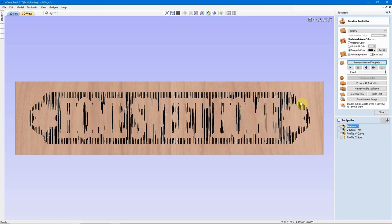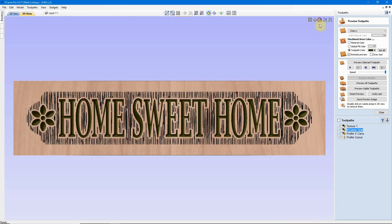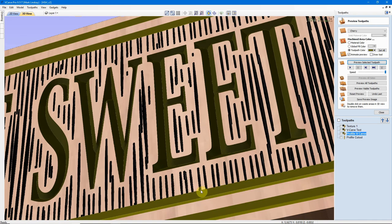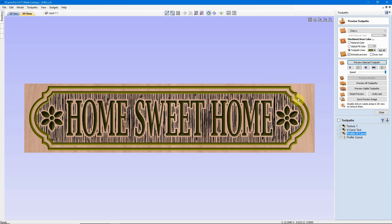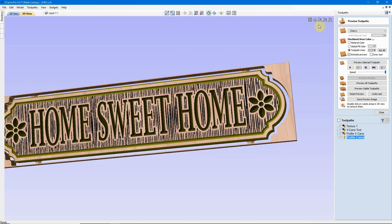There are several brands of CNC software on the market today that are known as CAD-CAM packages. This means that you can draw the design, calculate the tool paths, then generate and save the G-Code all from within the same program, eliminating the need for a separate CAD or graphics program. Some examples of this are Carveco Maker, Easel, Carbide Create, Vectric VCarve or Aspire, Autodesk Fusion 360, Autodesk Inventor, as well as several others.